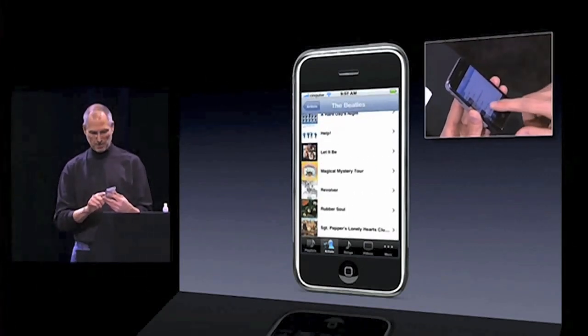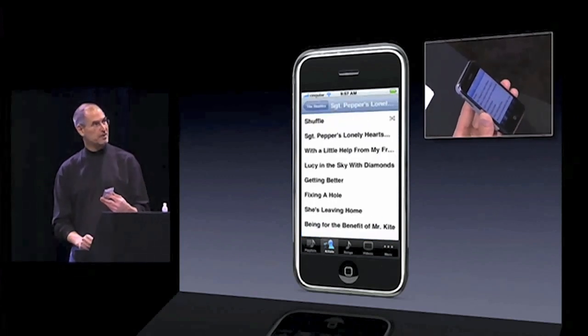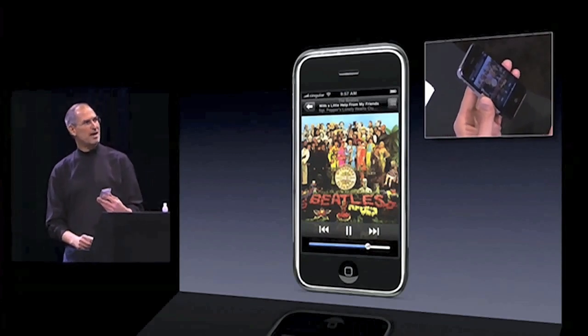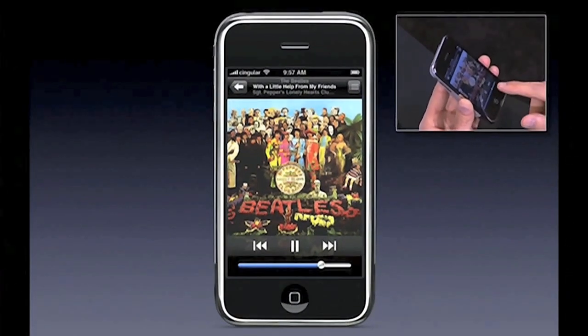I want to play Sgt. Pepper's, I just hit Sgt. Pepper's right there. Look at this gorgeous album artwork — and of course I've got a volume control.